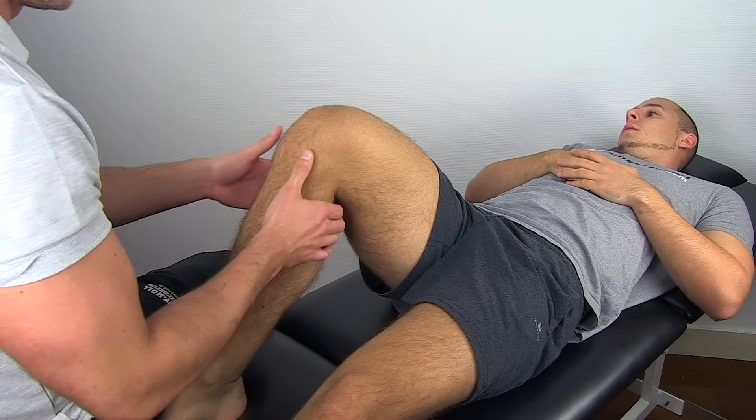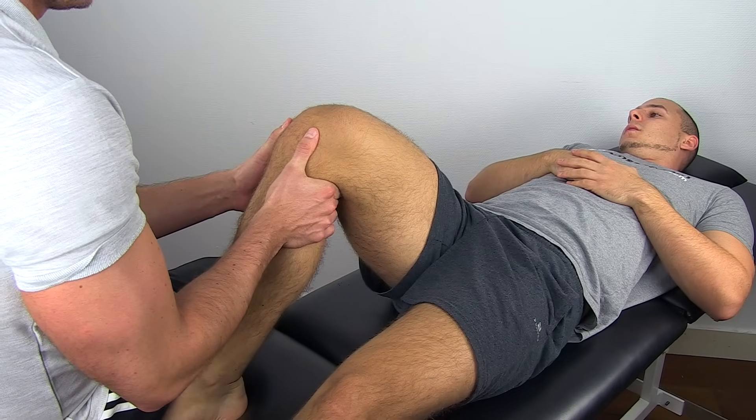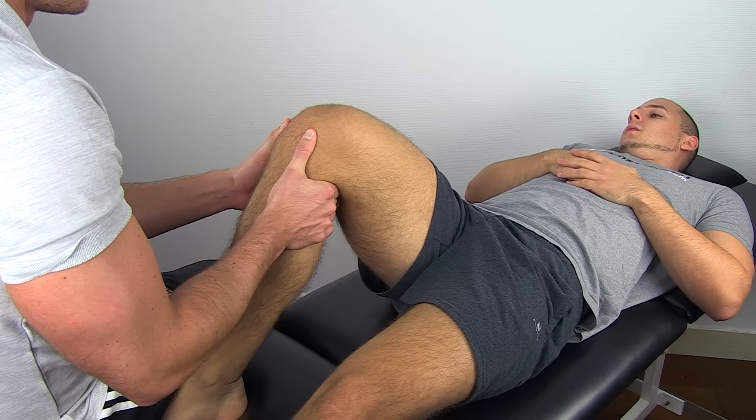Then palpate the joint line with your thumbs and try to move the tibia anteriorly in an explosive movement.